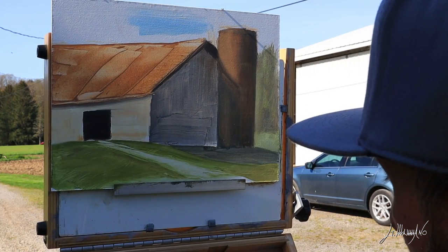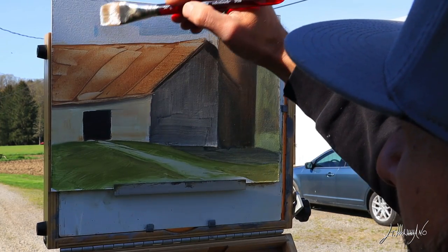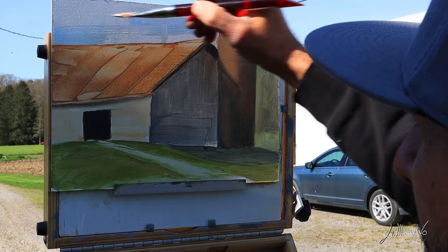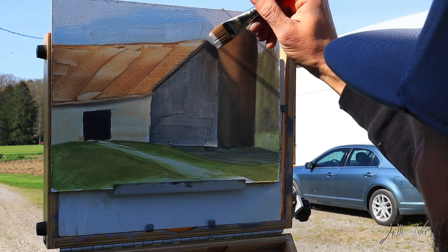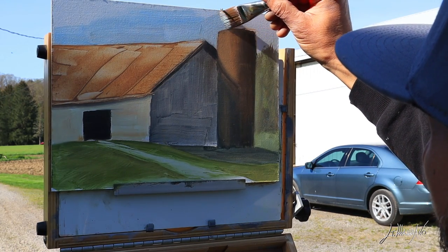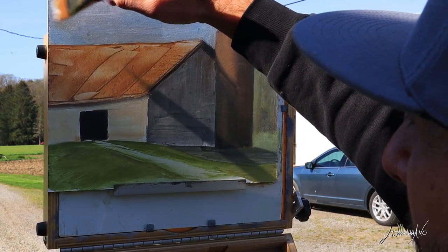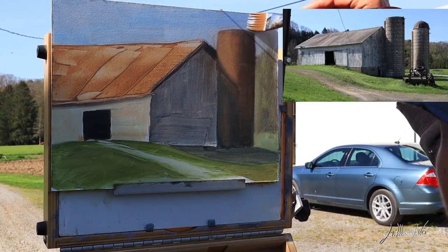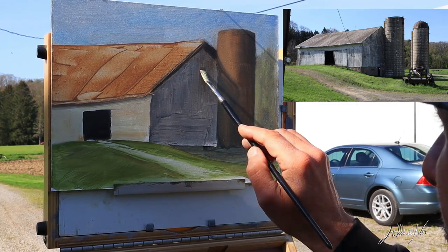This time I left the sky for last. Usually I start from the far-away stuff and come to the foreground, but this time I left it for last. Now I try to model my sky and use the blue to straighten some edges of the barn. I got a little lighter on the left side of the sky because the sun was hitting from the left, and a little darker on the right.